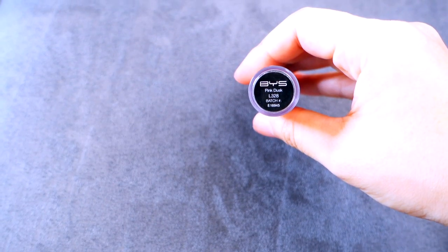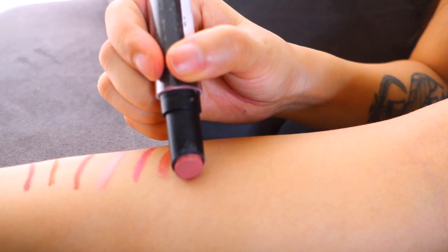Moving on to the last and final lip color — this one is a really affordable and cheap lipstick but the color is amazing. I'm pretty sure it's an Australian brand but you can buy it online. It's called BYS in the shade Pink Dusk. I really like this color because it's like a combination in itself of peachy and pink colors in one. Here is what it looks like.